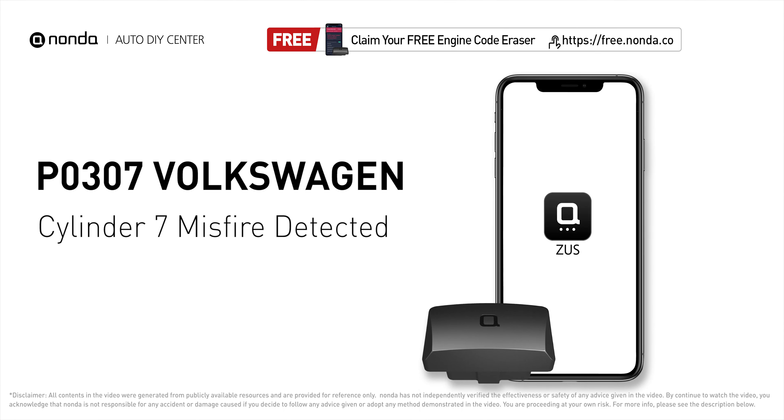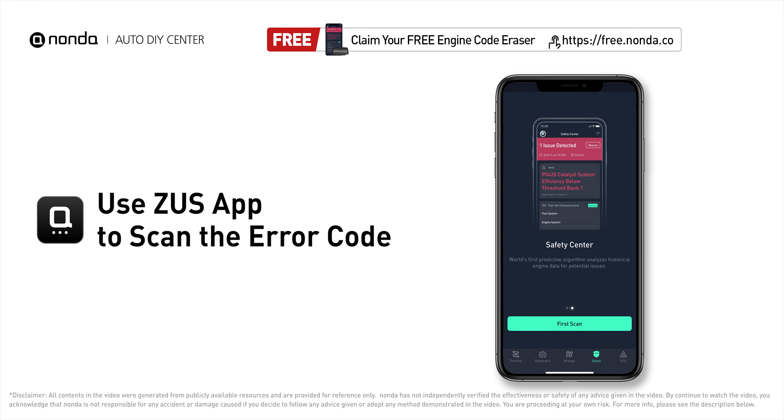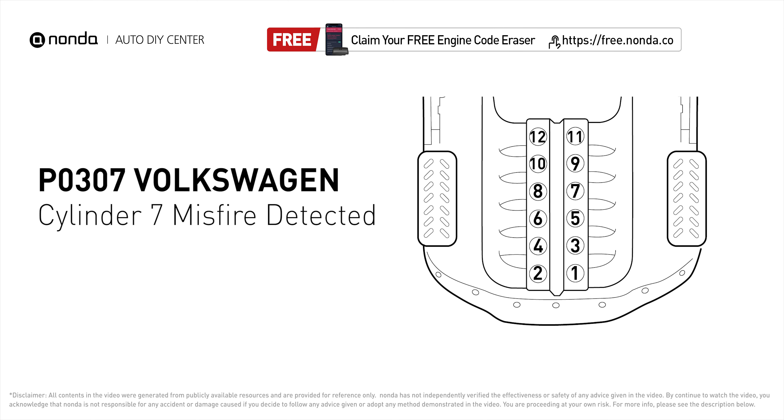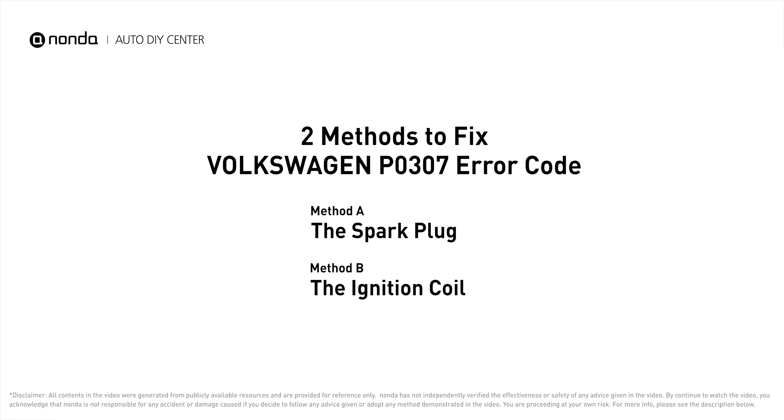This P0307 repairing video is dedicated to Volkswagen drivers. If your Volkswagen is getting a P0307 error code, this video is going to show you two practical solutions to fix the error code at home. Use the Zeus app to scan your vehicle and you find the error code is P0307. It indicates that cylinder number seven is experiencing misfires. Here are two of the most practical solutions to fix Volkswagen's P0307 error code.